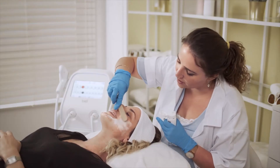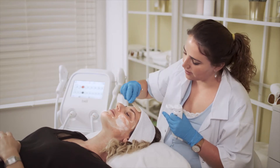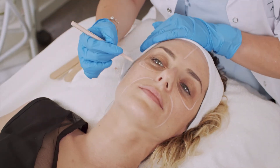At high settings or with sensitive patients, it is advisable to apply analgesic cream about 20 minutes before treatment. Marking the face with a dermatological pencil helps to better follow the treatment pattern.